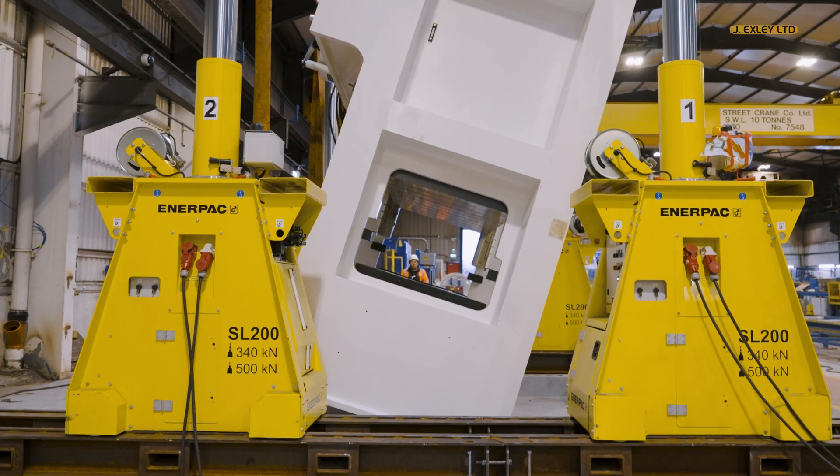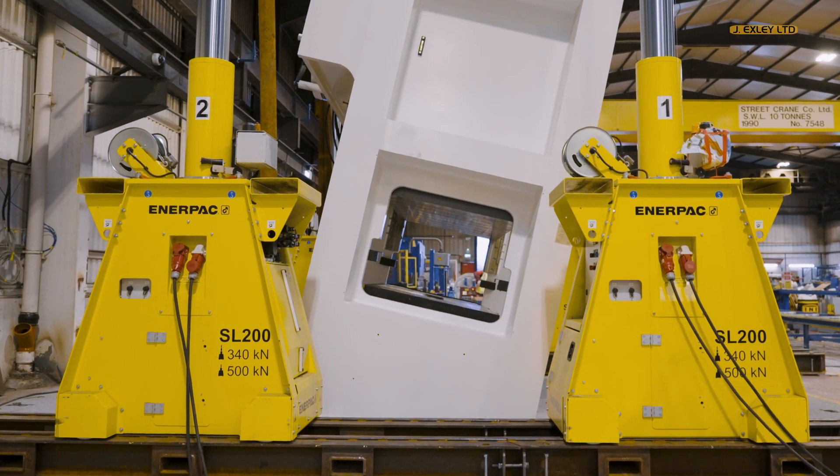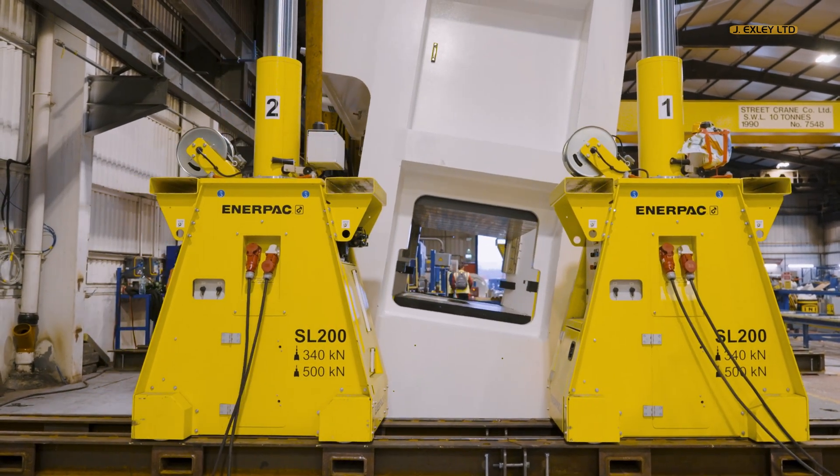The final position was achieved by tracking down the rails and safely lowering the press onto its mountings.